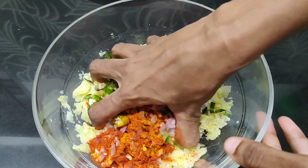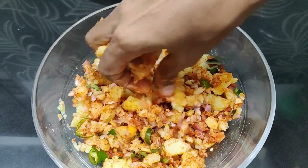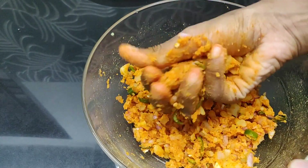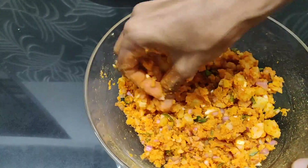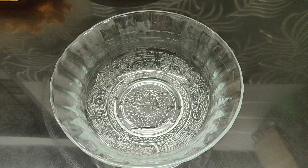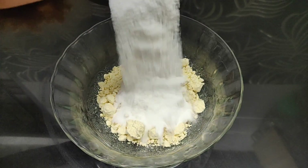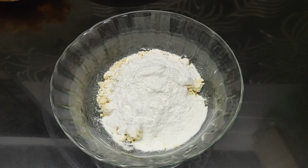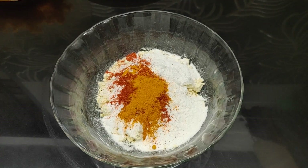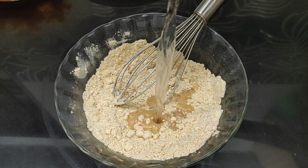Mix it in the middle. Add 1 teaspoon of salt. Take a teaspoon of water, we have a mix. Add 1 cup of water, add 2 tablespoons. Add 1 teaspoon of rice and color. Add 1 teaspoon of garlic and mix it. Add 2 tablespoons of garlic.